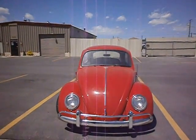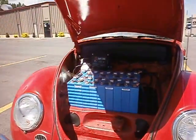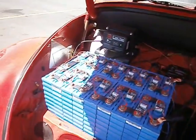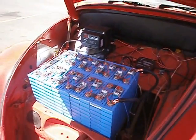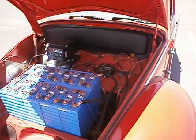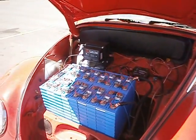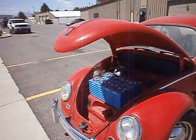Let's take a look under the hood. There is 108 volts worth of lithium batteries with a nice battery management system and a battery charger. You can see the quick charger on the left here, and on the right there is just an accessory battery charger. This Volkswagen has been lowered, so it's a little lower to the ground.